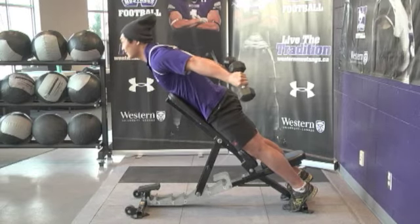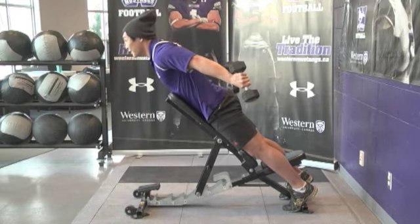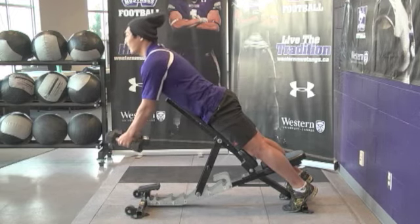Ski Jumpers. Use the same starting position as dumbbell retractions, retract the shoulders and extend both shoulders behind the body, pausing at the back.